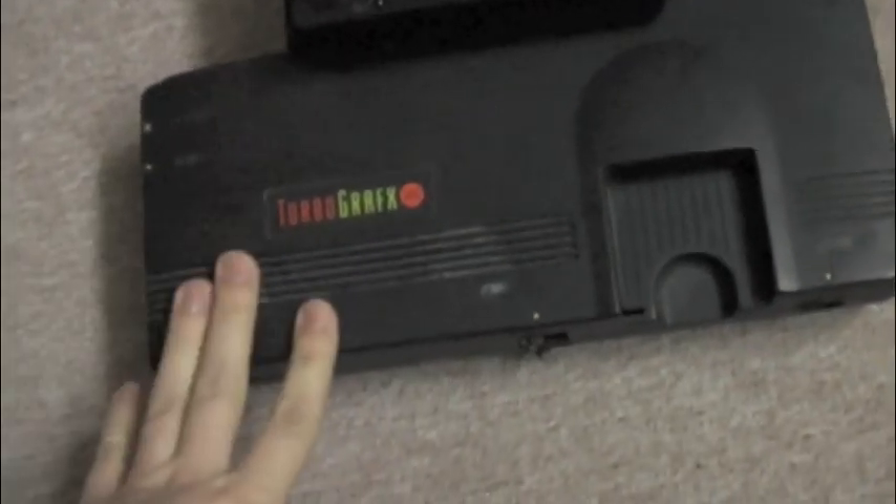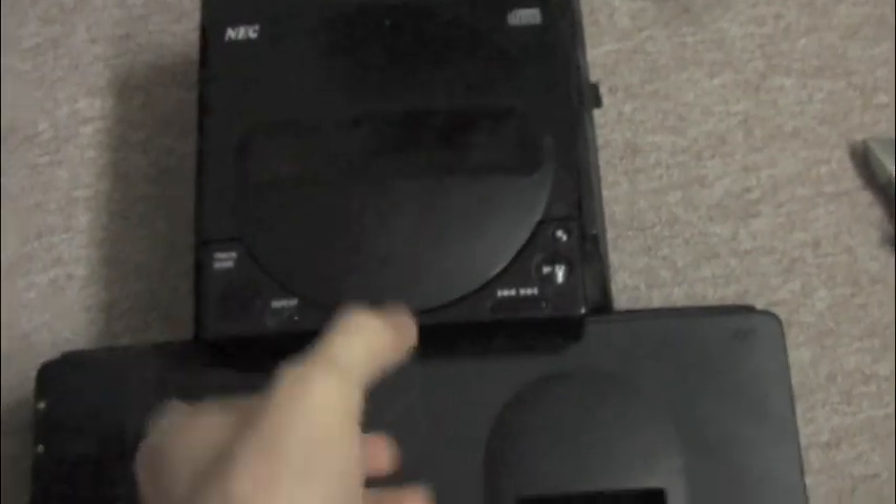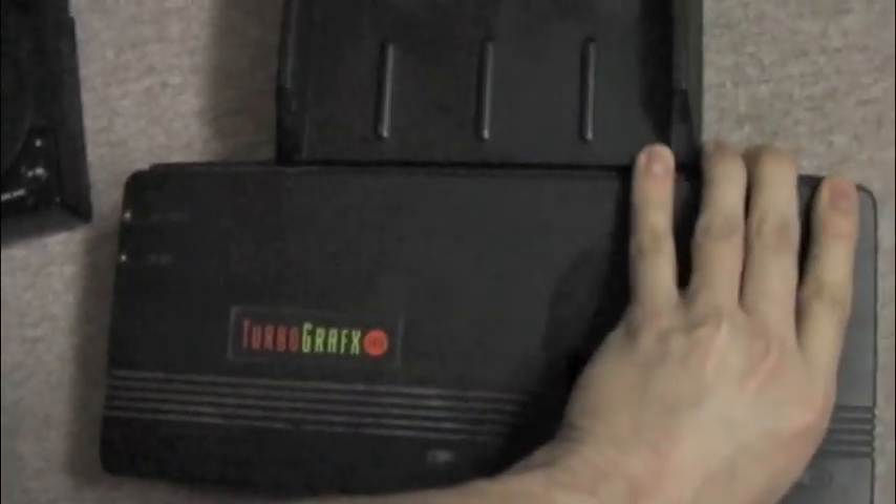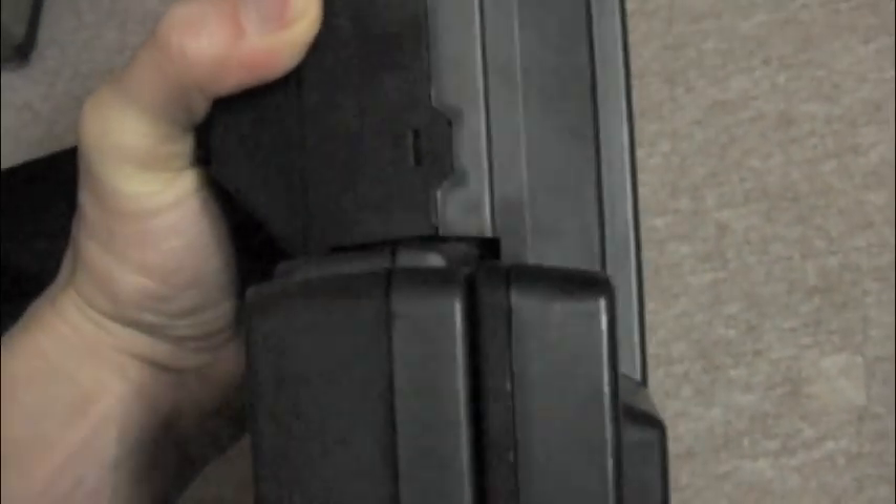The reason why I paid a lot for a second-hand TurboGrafx was because it came with this — the CD attachment. The CD attachment itself is actually quite small, but it does in fact sit on this most enormous base. It takes 10 volts line out. Quite a sizeable chunk.